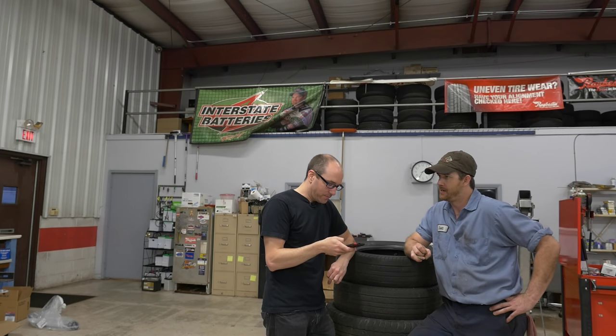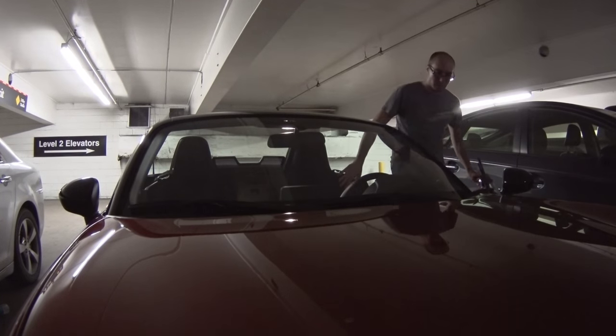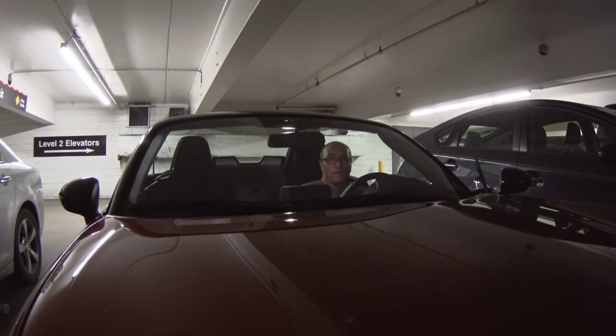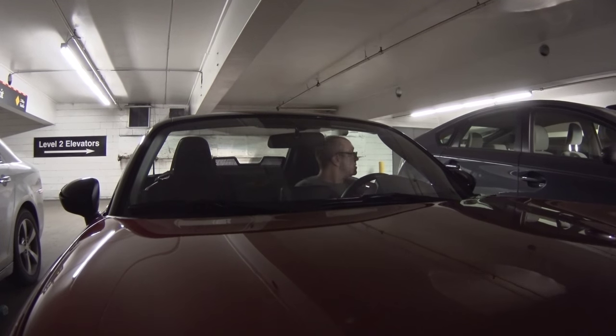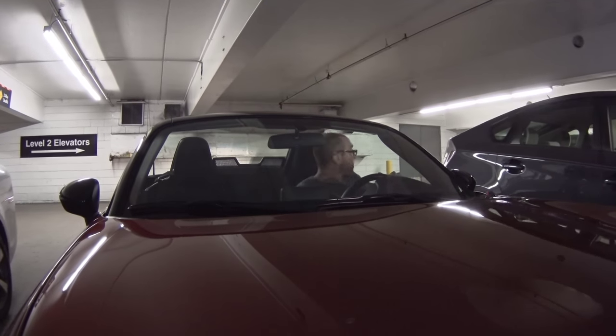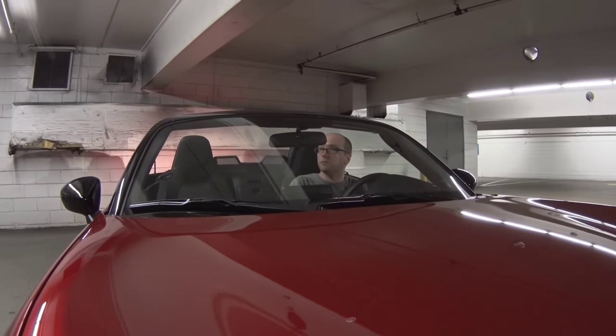What are you guys working on? We just got done with your Club Edition MX-5. We had a few questions that we wanted to address instead of just going back and forth over email, so I appreciate you taking the time. See what we can do.